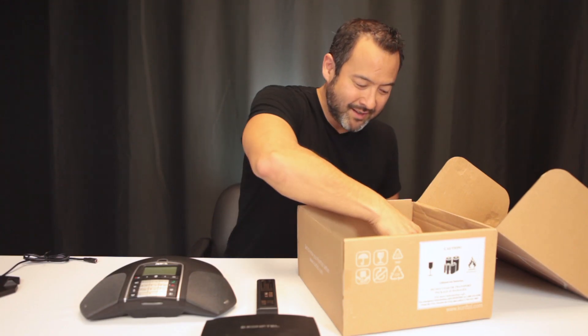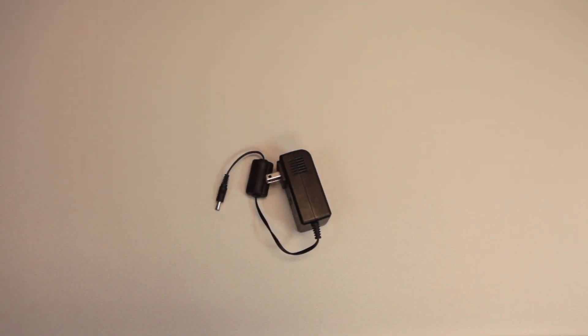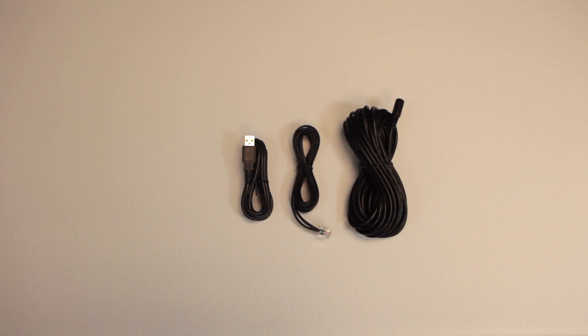This here is the battery. It's a 60-hour battery life, so you'll be able to use the speakerphone all week long. And this is your AC adapter and your various cables and connections that you'll need.